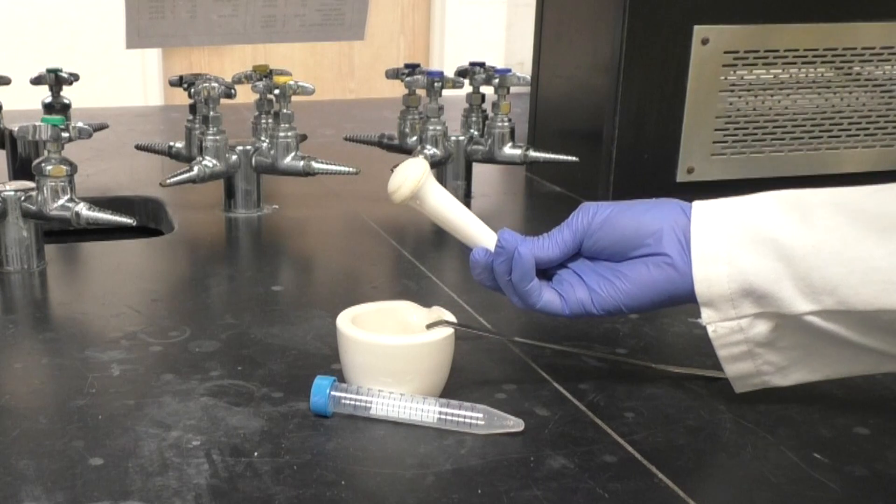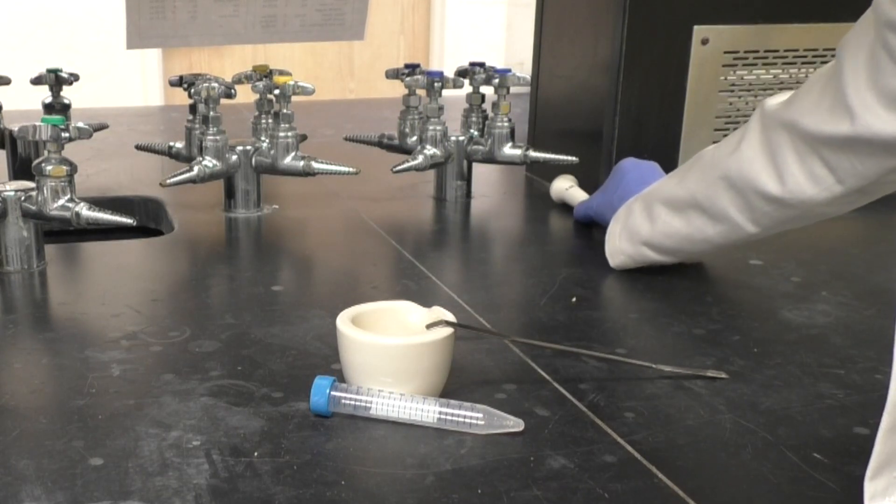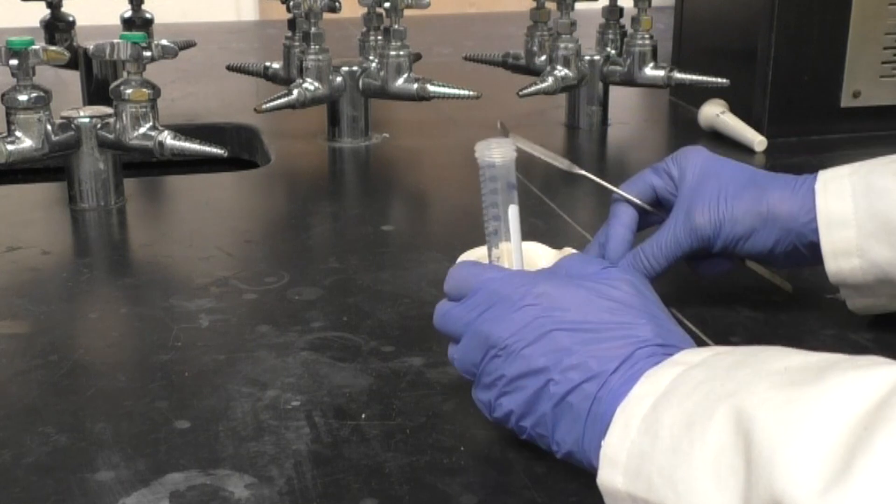When using a mortar and pestle, always place your pestle in a safe place so it doesn't roll away and get broken.